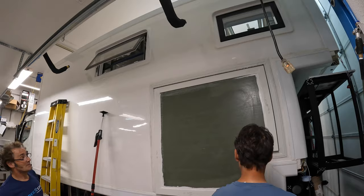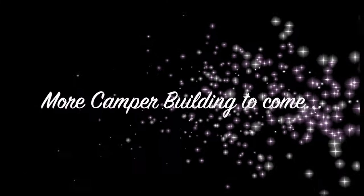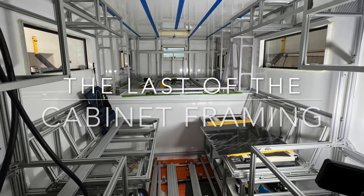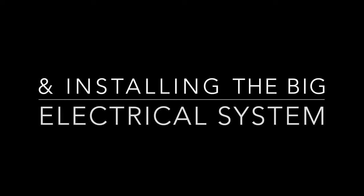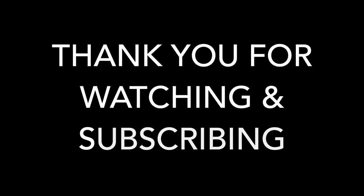Thank you so much for watching and subscribing. There's still a lot coming up — I've got to finish out the remaining interior cabinet framing, start installing the electrical system (the batteries are already installed, now just wiring everything up), finish out the spare tire carrier, and also the hoist that'll lift that up. There's just so much more coming, so thank you again and I look forward to sharing more with you soon.